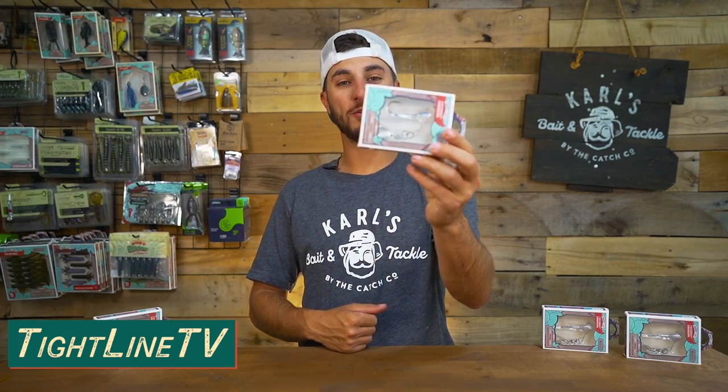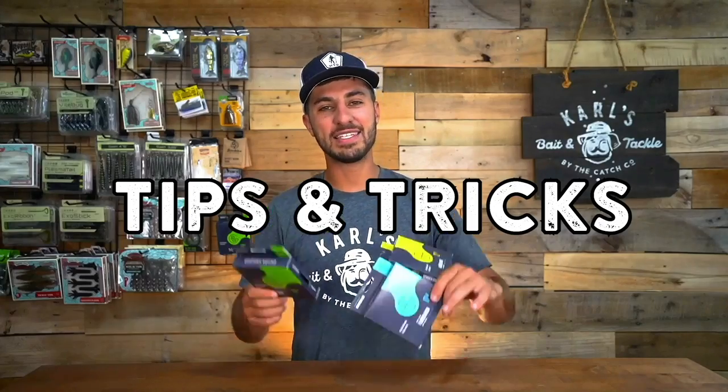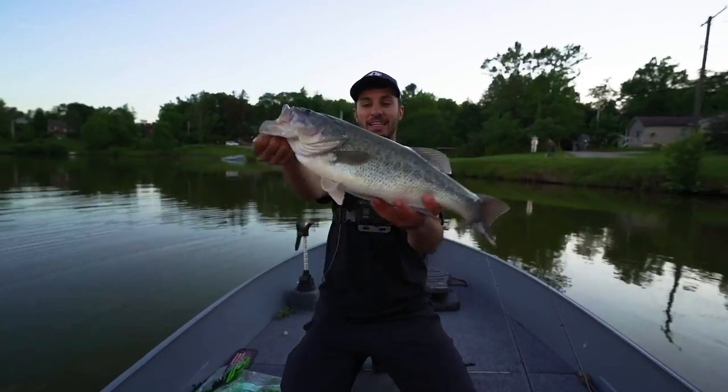What's going on everybody? Welcome back. Today I'm talking about the new Cyclebait Underspin by 10,000 Fish. So 10,000 Fish dropped this new Underspin. It's honestly sick. I'm super pumped about it.